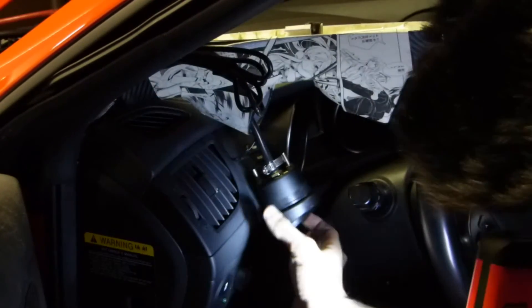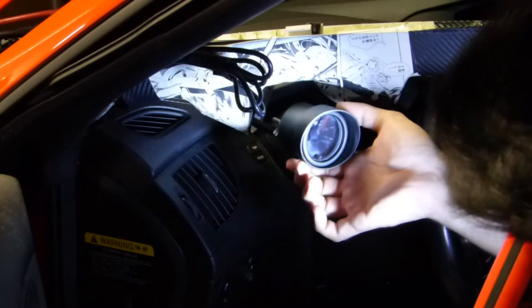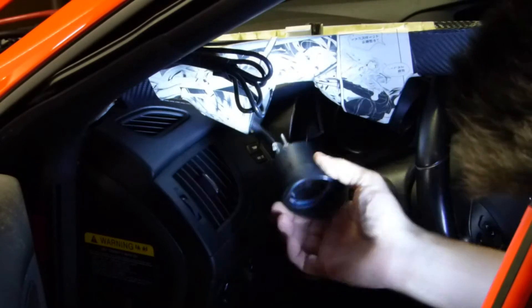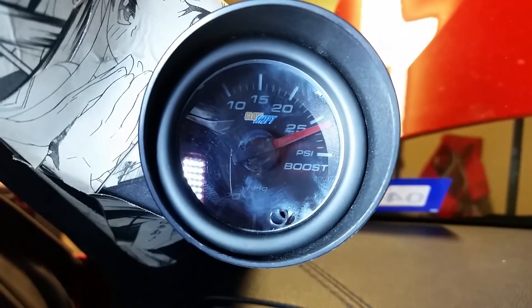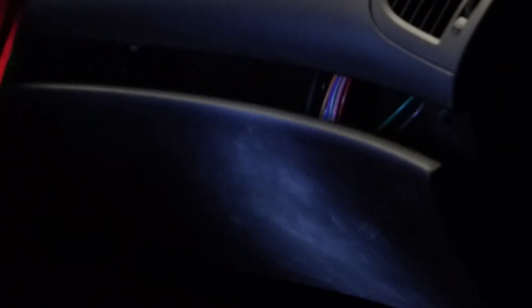Alright, so it's not leaking. That's at 17 PSI. Let's turn it up a little bit. So that's 26 PSI. This one was definitely hard to hear because the glove box was closed — it's almost inaudible.